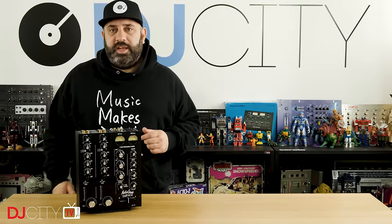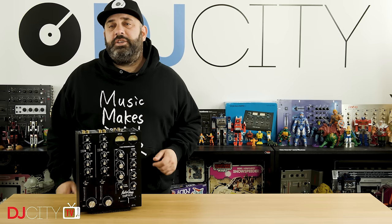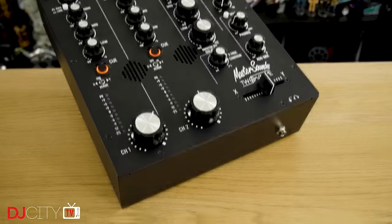Hey everyone, it's Mojax back in the DJ City UK lab. Today we are looking at the latest from British manufacturer Master Sounds. This rather attractive piece of kit is the Radius 2 Valve. Let's get into it.